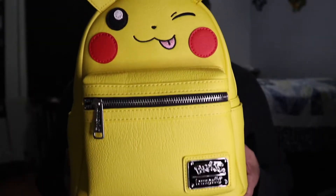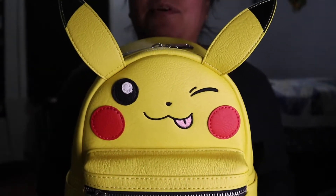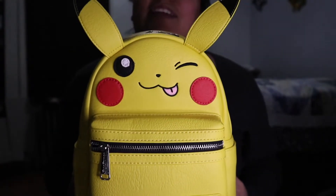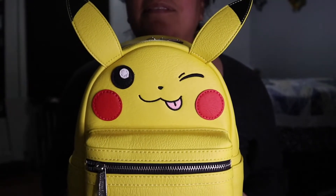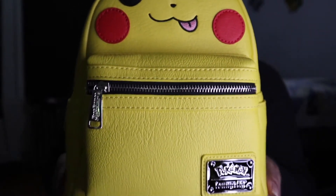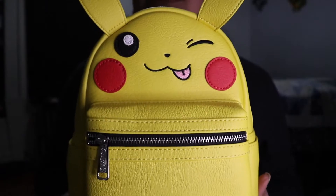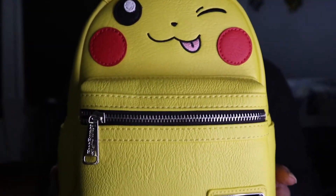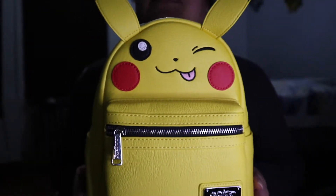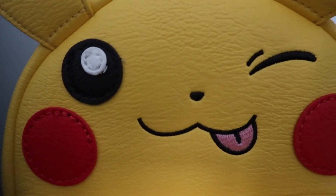The retail price is $75. I believe it's no longer on the website — I no longer see it as of the time I'm posting this video. It's very adorable, I love my Christmas gift, and I'm grateful my husband got it for me. I will be using it. I have a few from the Kingdom Hearts line and I'm happy to add it to my collection — this is my second Pokémon Loungefly bag. Thank you for watching!